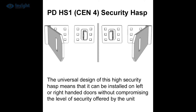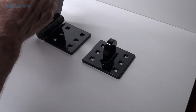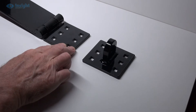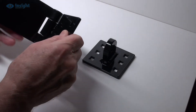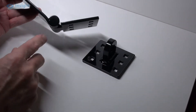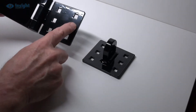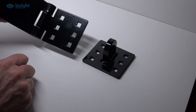So let's have a quick look at the product. The main hasp section is hinged, so there's no possibility of part of the hasp becoming detached or lost, and to protect the hinge pin against drive-through removal attack, it's fully welded top and bottom. Both the hasp and the staple sections feature a choice of six fixing holes to allow maximum flexibility during installation.